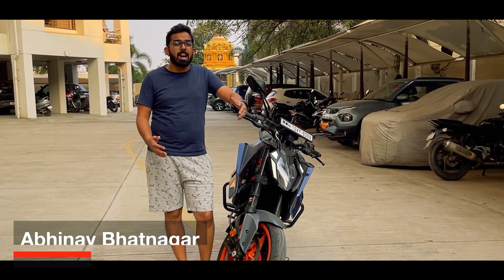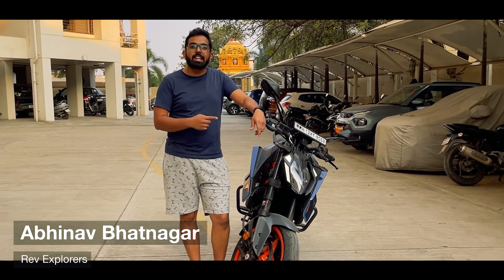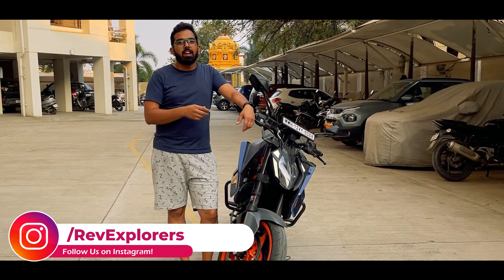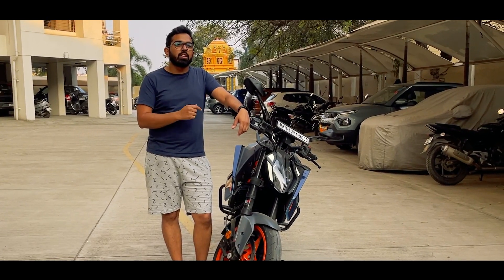Hello everyone, welcome back to Revexplorers. I am Avira Vatnagar and today we are here with a new DIY for the Gen 3 Duke 390. So what we are going to do is we are going to remove the sari guard, we are going to remove the OEM mudguard and we are going to install the mudhugger on the Duke 390.